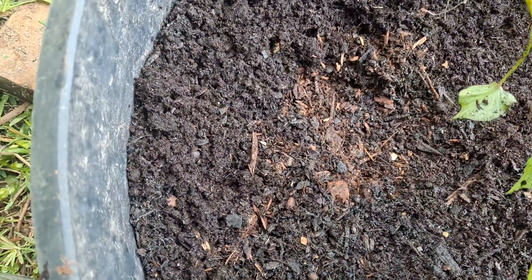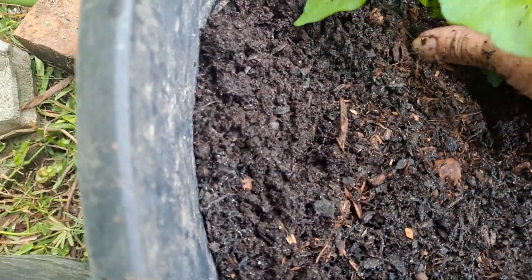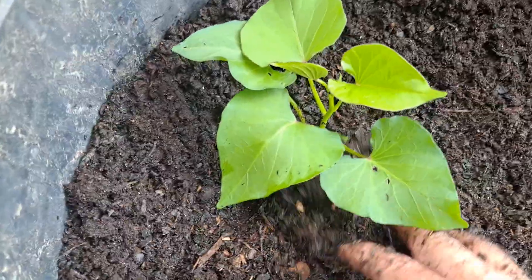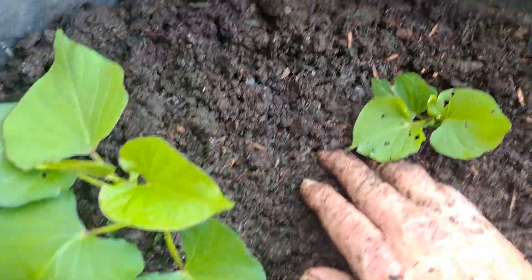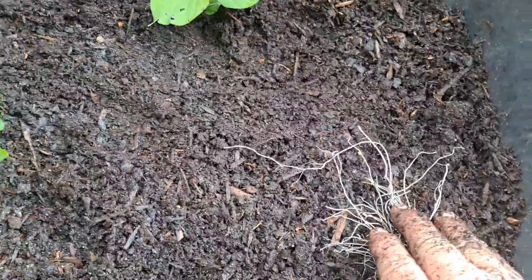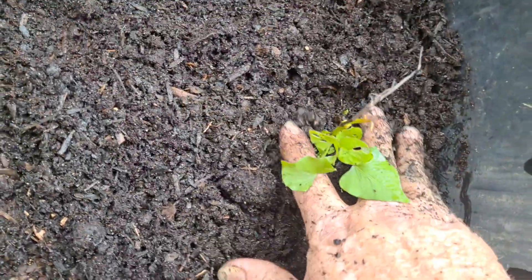I'll bury them up to about the first stem — where you take your finger, get your stick or whatever, and push them down in the ground like that. I plant them about a few inches apart; it ain't got to be just perfect. What you feel in your spirit, that's the way to go. You get your finger right there and push it down, and all them roots will go down in there with that stem. Just amazing.